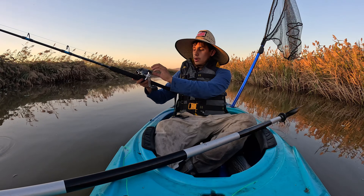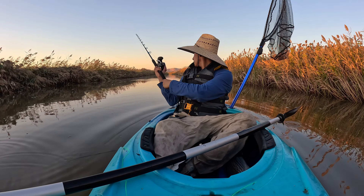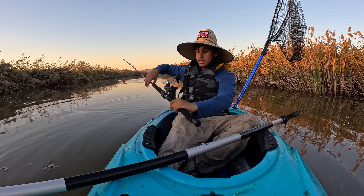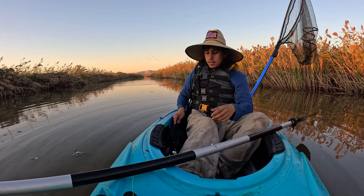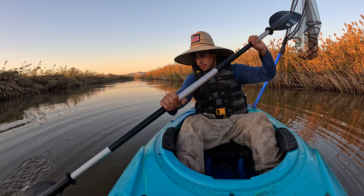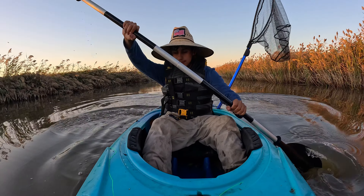Alright y'all, we're gonna go ahead and cast the lure back out — just like that, a little bit behind us, put it in the water. Now we're just gonna continue trolling, hopefully we could get another one for y'all.